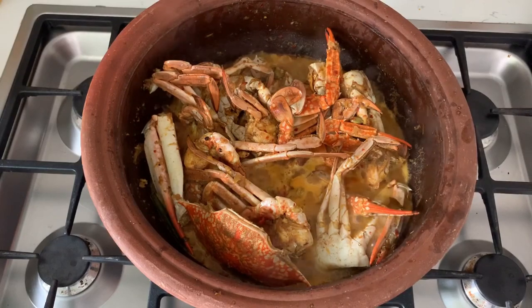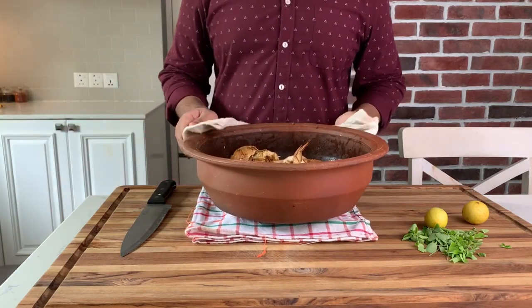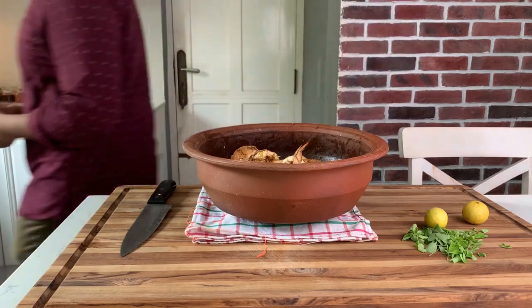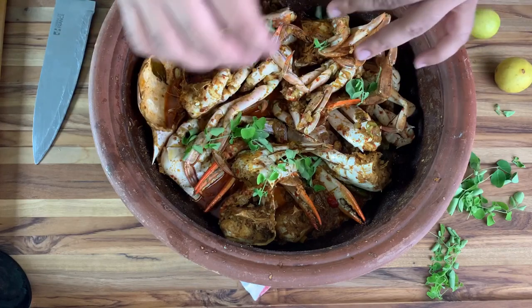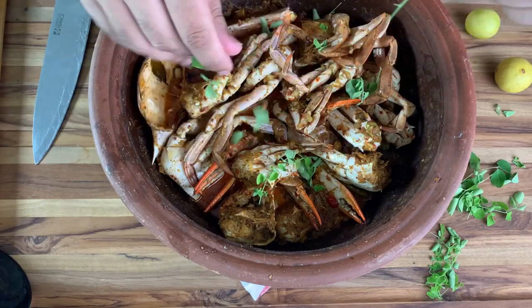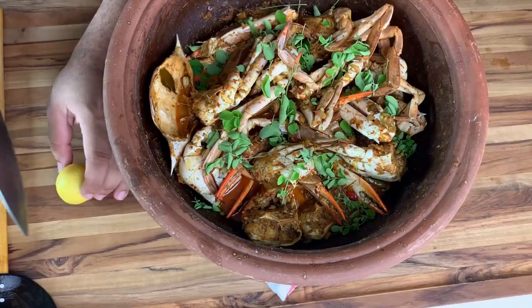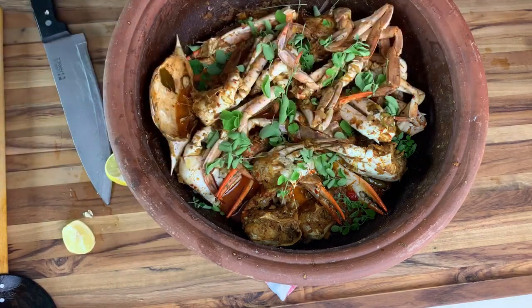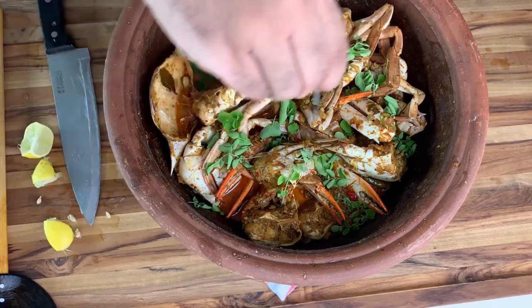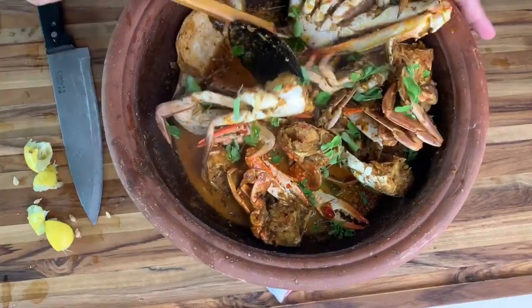Cook the crab for another five minutes, then take it off the heat and make it ready to serve. Garnish with the moringa leaves and squeeze the juice of one lime to add a little bit of tanginess, which is going to make this even better. And now it's ready to serve.